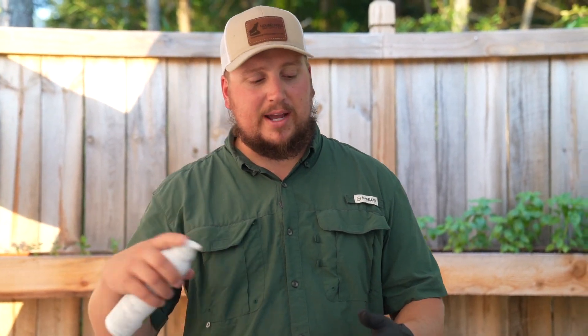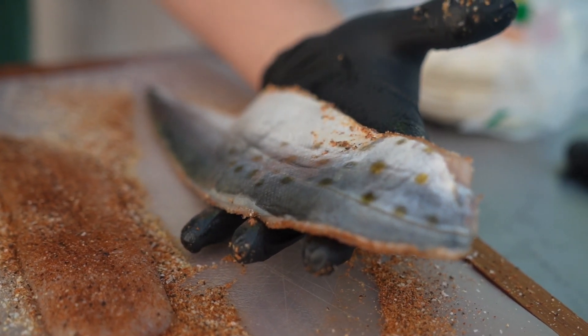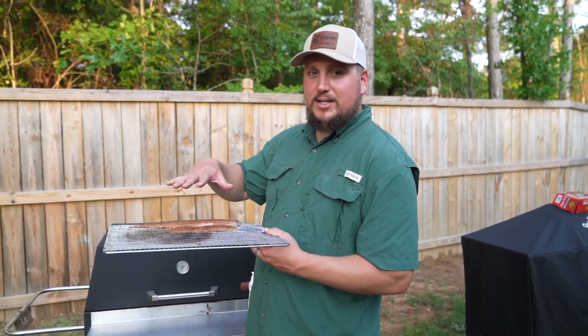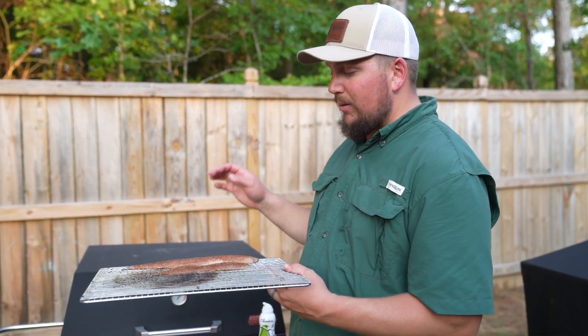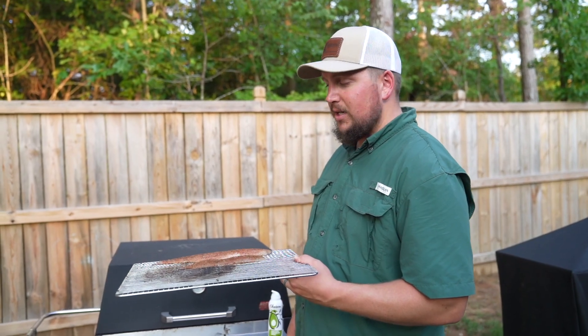Nice and greased up there. We're going to do the same thing to the back and the front of the fish, and we'll probably add a little bit more when it comes time to flip it. So we got some fish on the rack, it's nice and greased up. We're going to try to keep part of the rack off directly above the coals and keep the fish directly above the coals. Probably not going to close the lid very much because it's not going to take very long at all. So let's get it on.